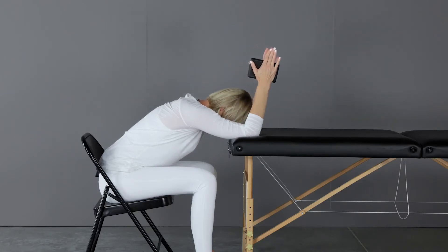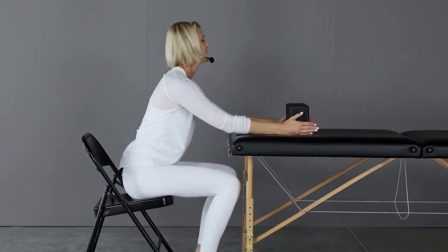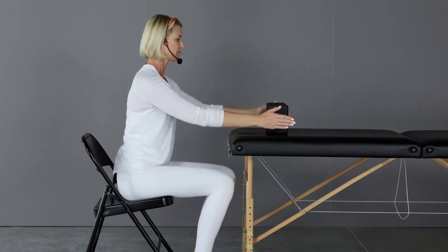Let's take a break and slowly come up. You can straighten your elbows out and lift your chest. Let's take a little rest. We're gonna do that two more times for 30 seconds each. Let's get set up again.